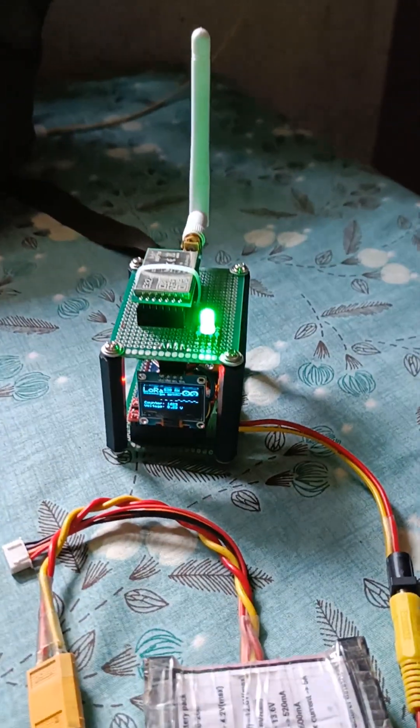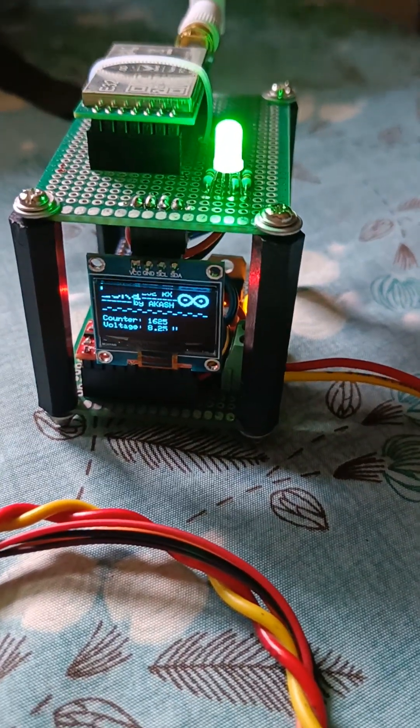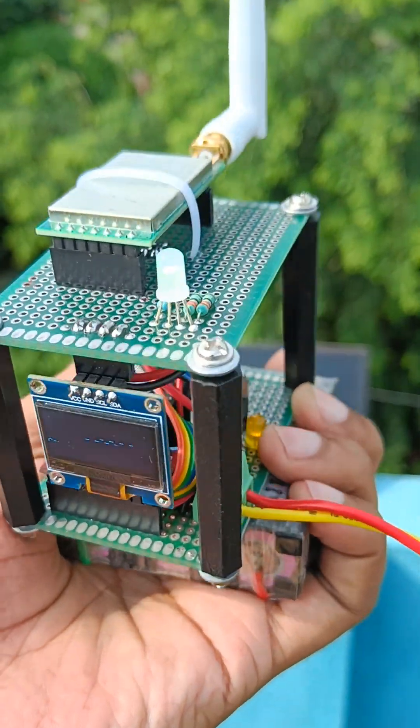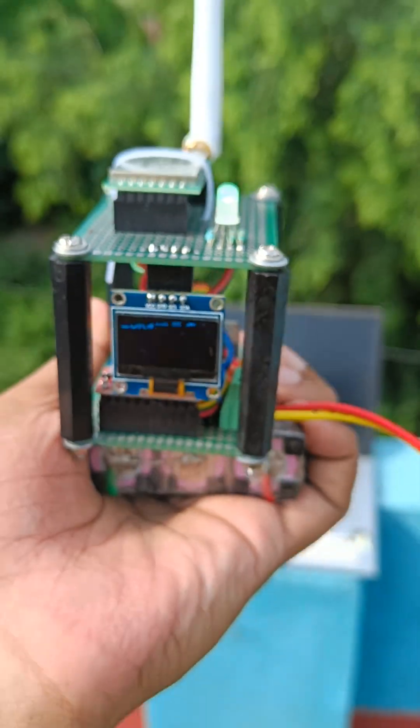Currently I am at my friend's house, and in indoor conditions I am also getting a very good quality, stable signal. This place is around one kilometer from my transmitter and you can see the stable transmission signal here.